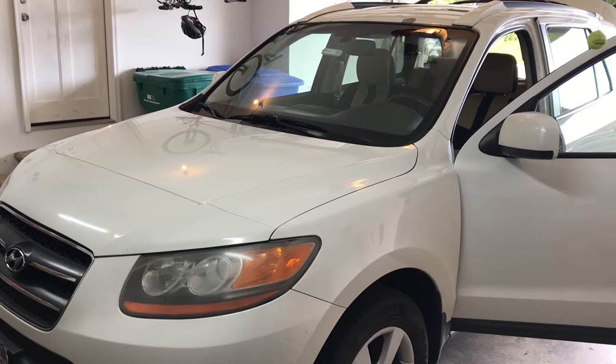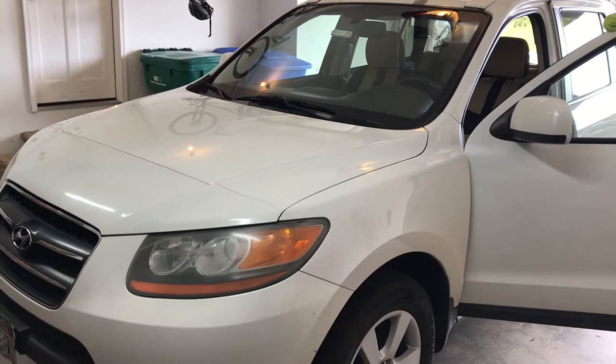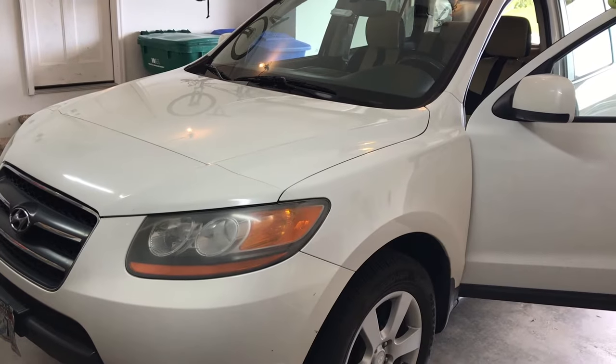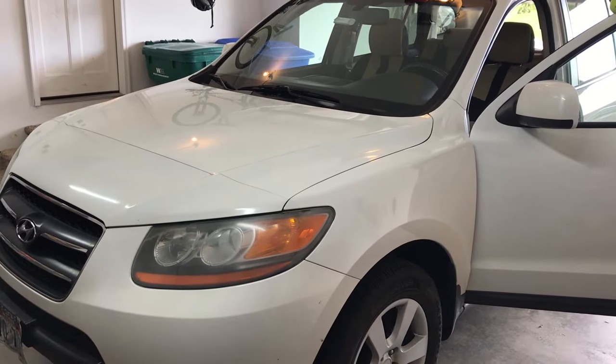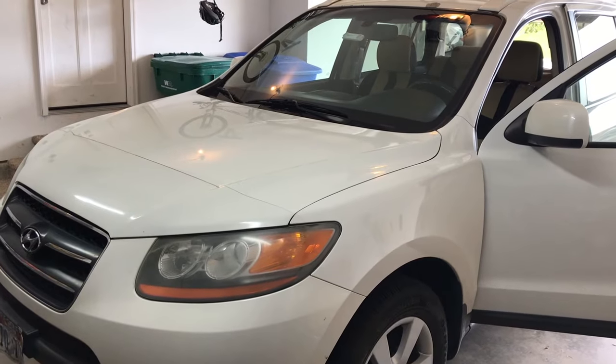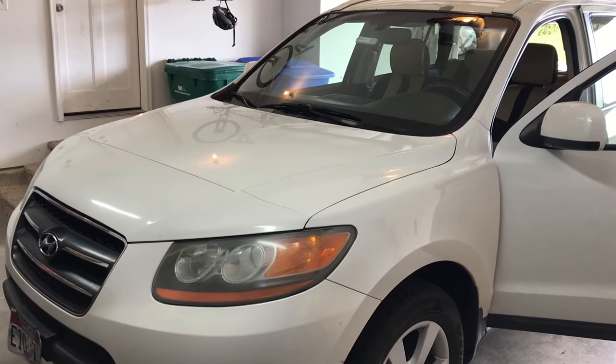Hey guys, Chris from Provo Beast Audio Installation, and today we're doing an install on this Hyundai Santa Fe. We're going to show you how to replace the factory radio with an aftermarket double-DIN touchscreen radio. This touchscreen radio happens to be a Pioneer model which allows for Apple CarPlay and Android Auto.